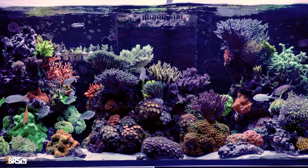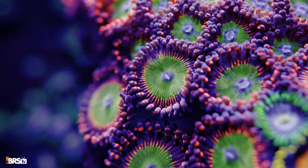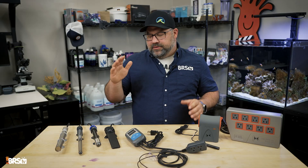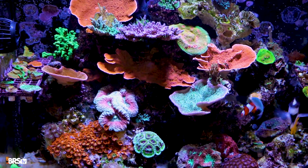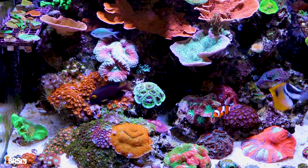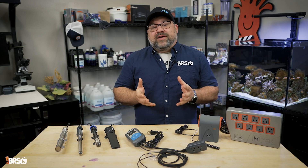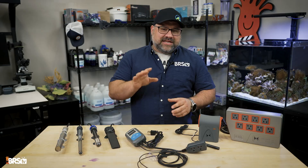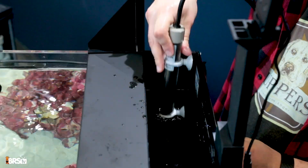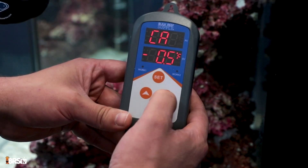Temperature stability is a non-negotiable for a thriving saltwater aquarium, yet the piece of equipment holding it all together is a notorious weak spot. Of course, we're talking about your heater. A heater failure can unravel your entire ecosystem that you've spent so much time and money to create. Welcome to The Breaking Point, a series where we explore why aquarium equipment fails and how to prevent it. Today we're diving into the world of aquarium heaters — why they're important, why they fail, and what to do to prevent a failure from damaging your reef.